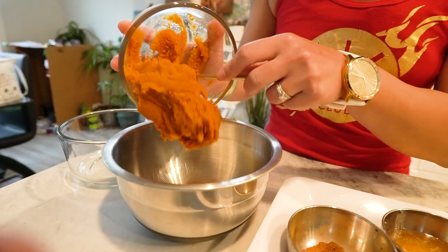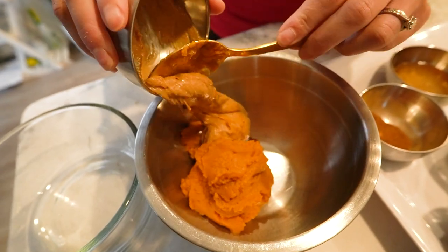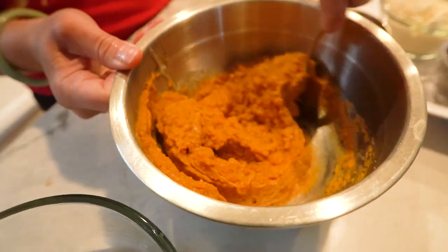In a large mixing bowl, combine the canned pumpkin puree, peanut butter or almond butter, honey, and vanilla extract. Make sure to mix well until smooth.